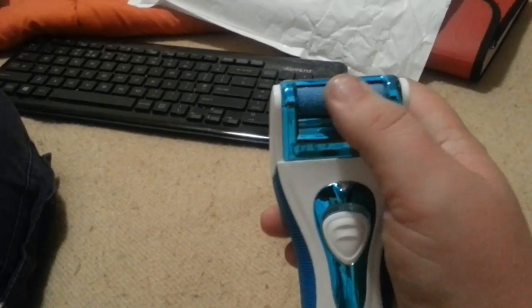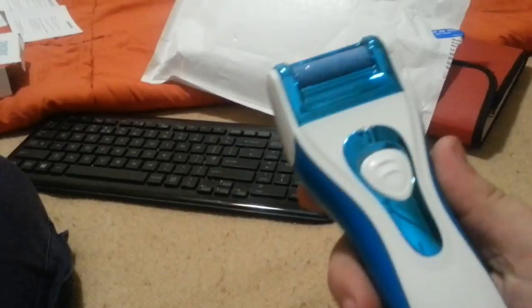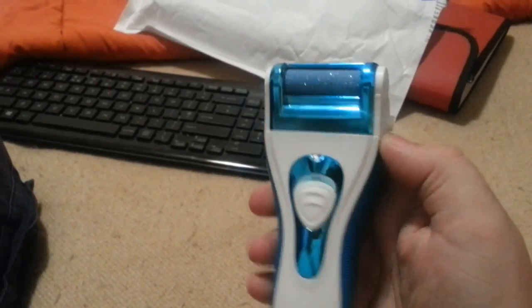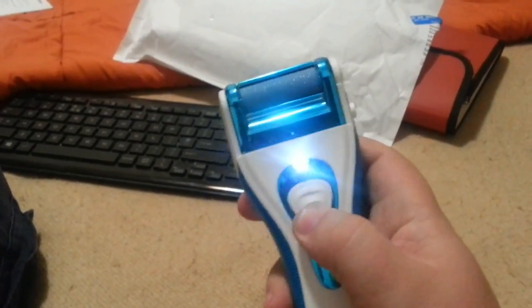One thing I'm a bit disappointed with is it only appears to have one roller — ideally I'd have wanted two or three, because that's the part that's going to wear out quite rapidly, especially if you haven't maintained your feet for some time. But let's have a go and see what happens.